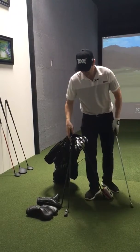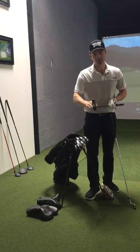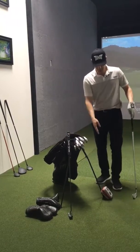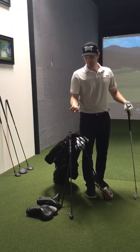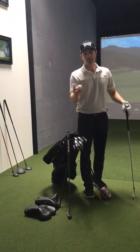For my putter, I'm using a PXG Brandon H, which is a slight offset. Putter's 34 inches in length. I always got my Bushnell range finder on the bag at all times. And for a ball, I play a Pro V1X with Titleist. That's what's in my bag.